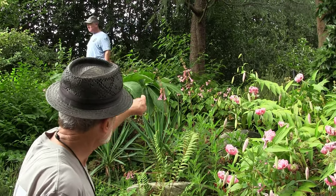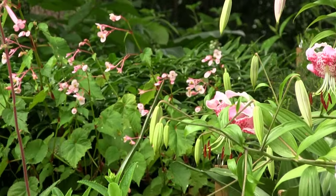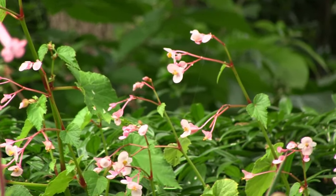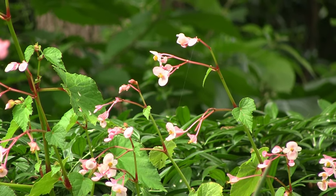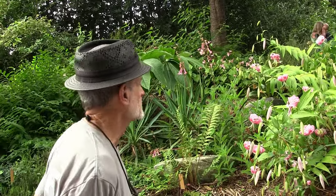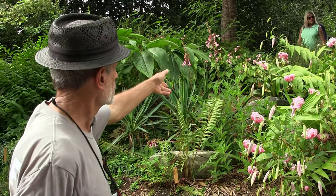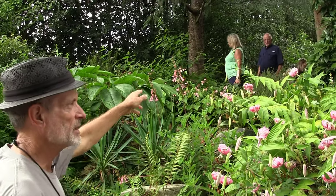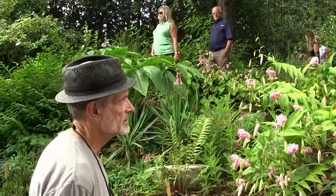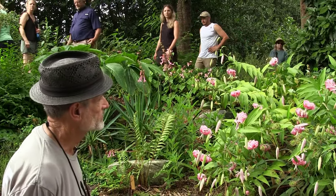Up above it, also in pink, is the begonia that has always been referred to as the hardy begonia, Begonia grandis. It's a plant that blooms in the summertime in the shade. Nowadays there are so many begonias that are proving to be winter hardy, so this is no longer the exception to the rule. Like the African violet family, the begonia family is large — most of them are tropical, but quite a few have proven to be winter hardy. And I think all of them are pretty much shade plants.